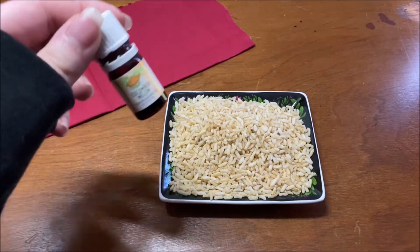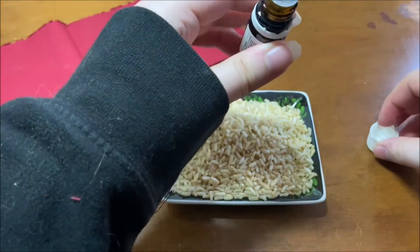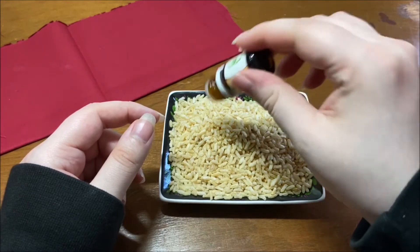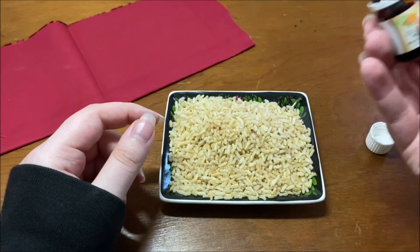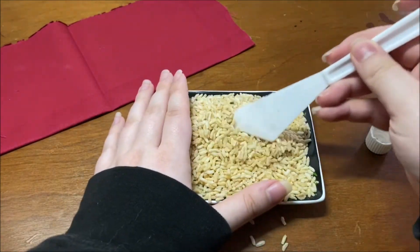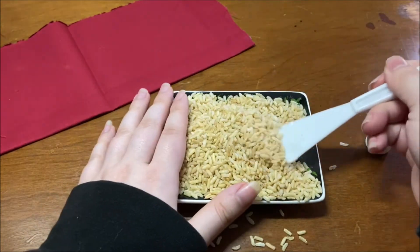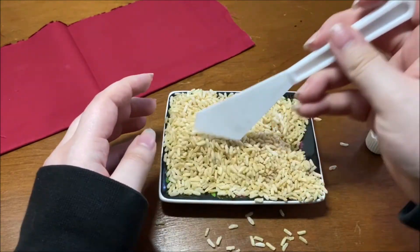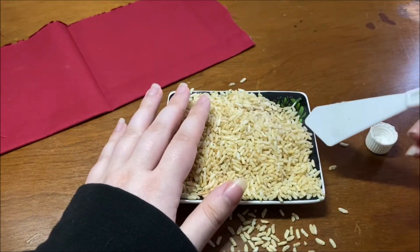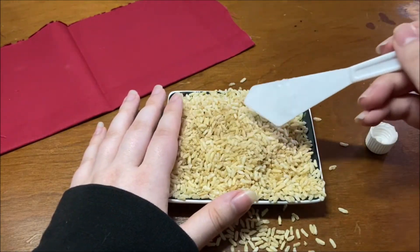While we wait for the glue to dry and set on the sides, we're going to mix our rice and essential oil. You want to start with like five to six drops and then add more depending on your personal preference. You don't want it too strong because it's supposed to be soothing and you don't want it to be overwhelming. While you're mixing in your essential oils, I recommend using a bigger container than what I have here because you won't make quite as big a mess as I did. You want to make sure that the oils are evenly distributed so that it covers all of the rice that's going to go inside of your rice pack.